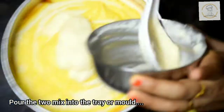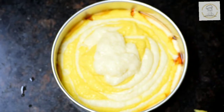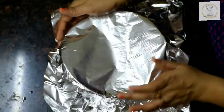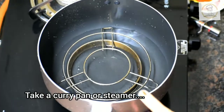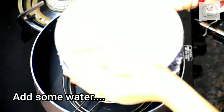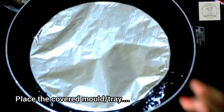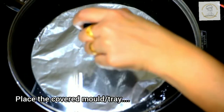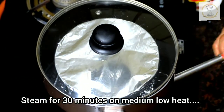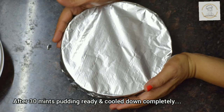Fill the pudding tray completely with the pudding mix, then cover it with foil paper. We have to steam this pudding mix, so I have taken a curry pan — you can use a steamer. Add some water, place a stand, place the covered mold or tray, cover with the lid, and steam for 30 to 35 minutes on medium to low heat.